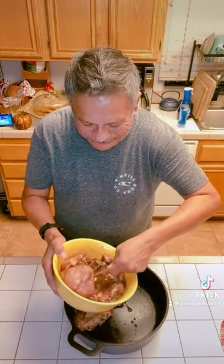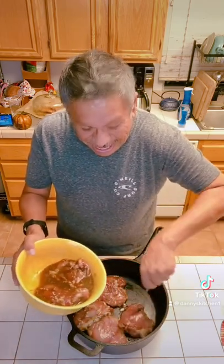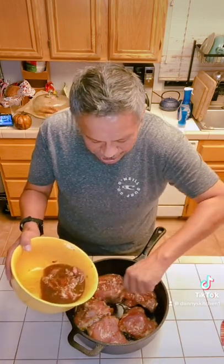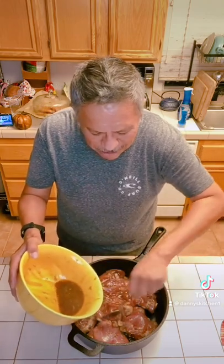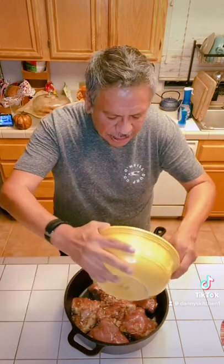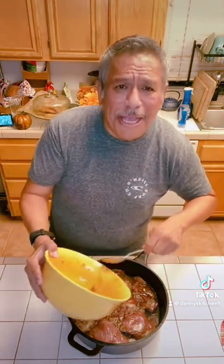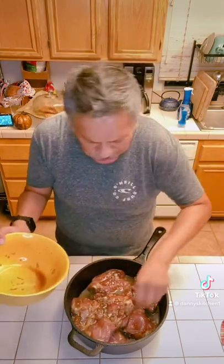Beautiful color. My oven is preheated at 400 degrees. I'm going to toss it in there for about 50 to 55 minutes, give or take, because it has a bone in. As it's cooking, about every 20 minutes or so I'm going to flip the chicken in there so it gets cooked on both sides really, really well. And like I said, at the end I'm going to blast it on the broiler — it's going to be epic.